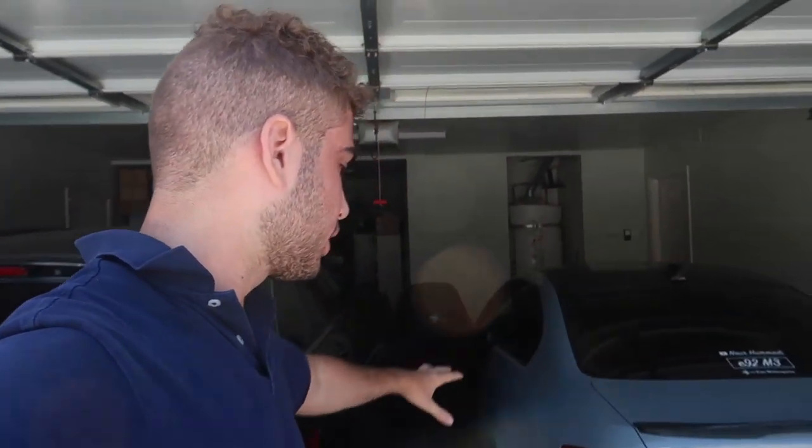Hey guys, welcome back to the channel! Today we're getting some new rims on the car — well, kind of new. I had the rims but didn't have the fourth one. Now I got the fourth and we've got a tire hookup, so we're definitely putting it on the M3, seeing how they look, checking if the fitment's better, and seeing whether you guys like the current setup or the new setup. Let's give you guys a cold start on the muffler delete E92 M3 and then start loading up all the rims.